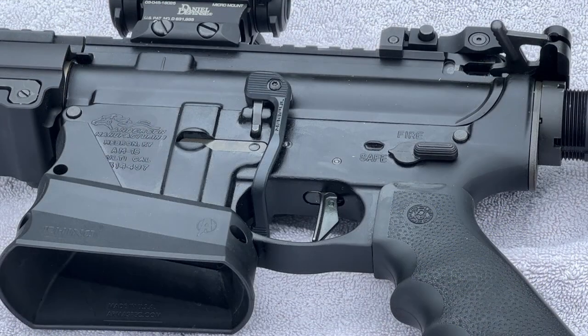The receiver is an Anderson Manufacturing AM-15, which is a little different as it features the closed ear trigger guard. As for the trigger itself, you'll notice it's not the normal curved trigger — this is a Geissele Superdynamics series, which is a flat trigger and is also a two-stage.